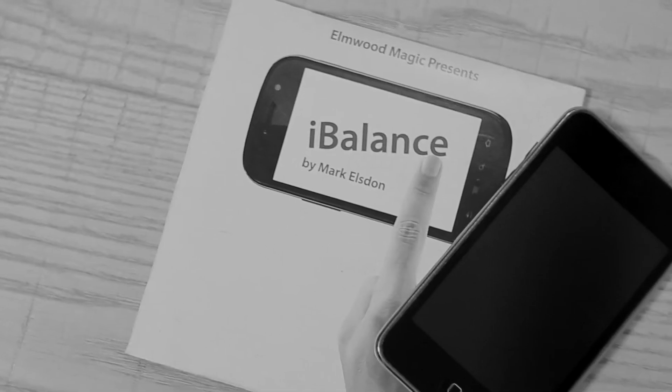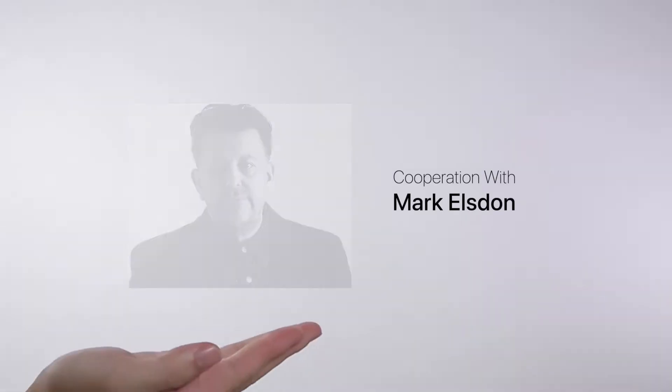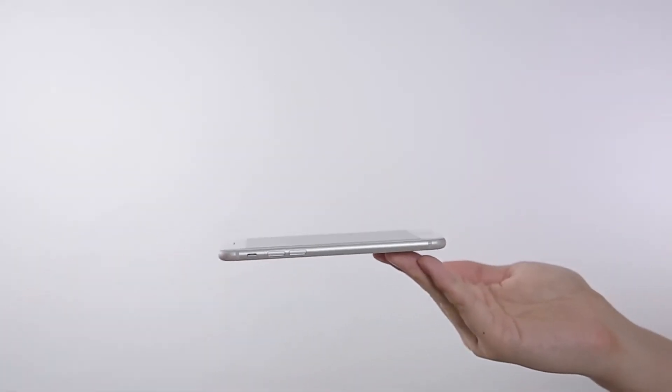But it's a pity that the iBalance gimmick cannot be applied on any current cell phone. Then, with the cooperation with Mark Elston, here is the latest version: iLevel Pro.